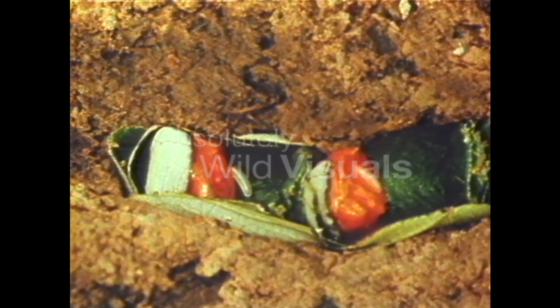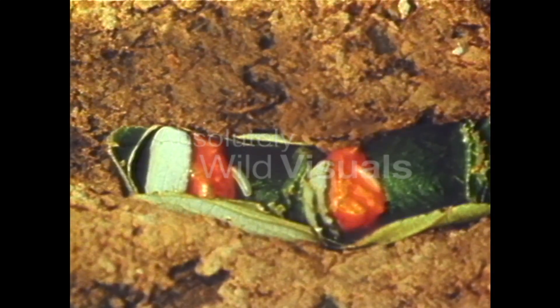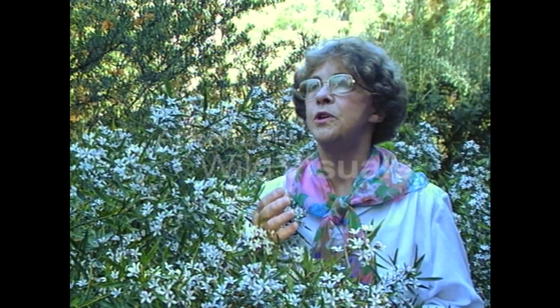Each cell is a cool, damp incubator for the egg she's laid inside. And when the bee grub hatches out, it'll have enough food to take it through to maturity. Those balls of orange pollen represent hundreds of visits to flowers by one single female bee. And when you think of all the good work she does pollinating those flowers, well, I don't think a few damaged rose leaves are going to matter all that much, do you?